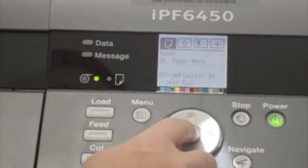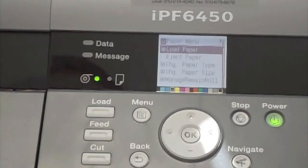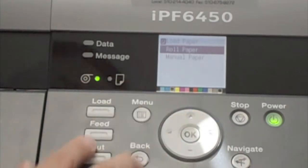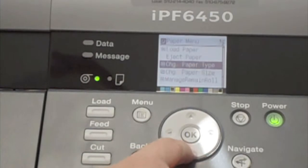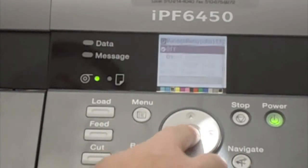When you go to the paper menu and hit OK, you can load paper — the same function as the load button. You can eject the media, change your paper types, change your paper sizes, and manage your remaining roll.